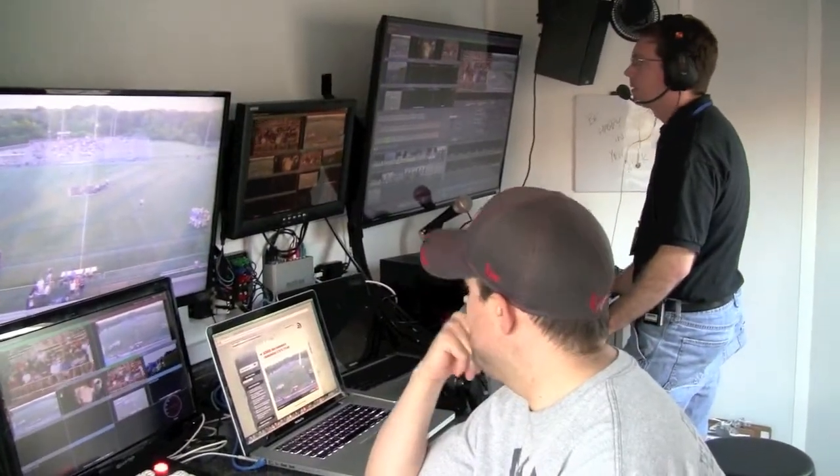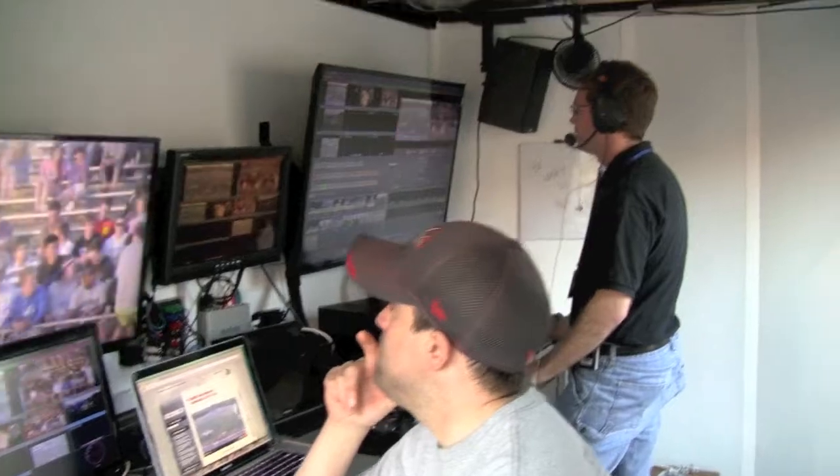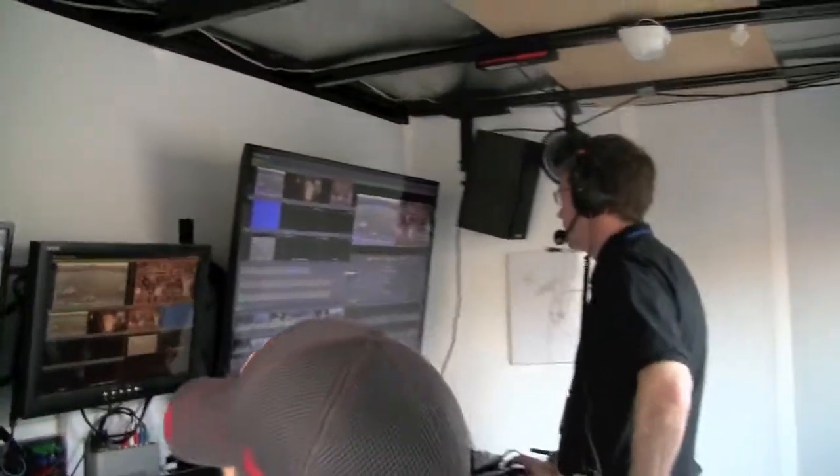This is the HD production trailer for SynthesisMP.com. We'll have more about it online. You can visit us anytime at SynthesisMP.com to learn more about the production trailer and also how to get us out to your game.